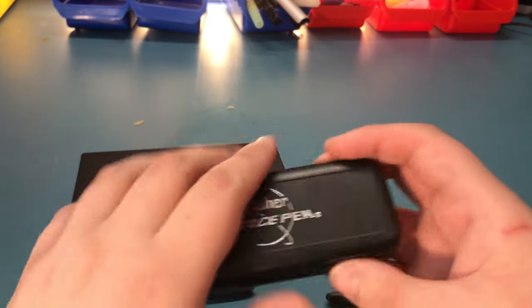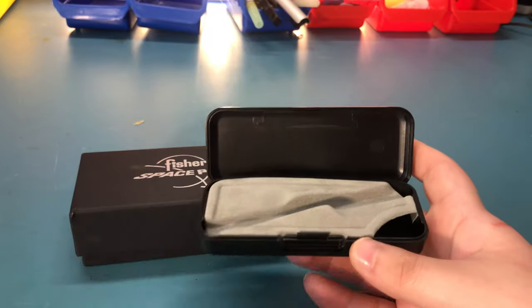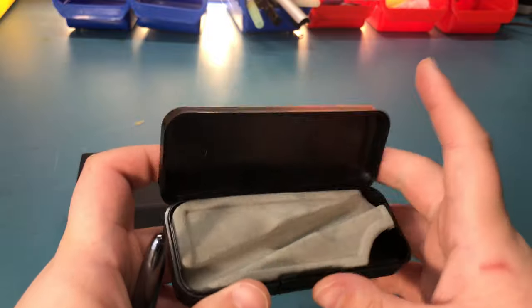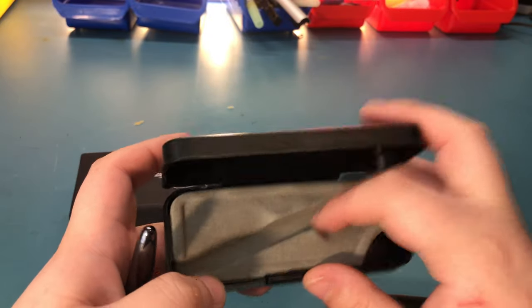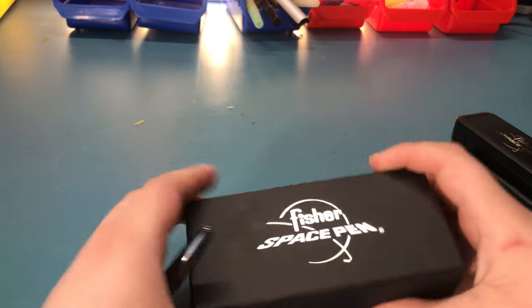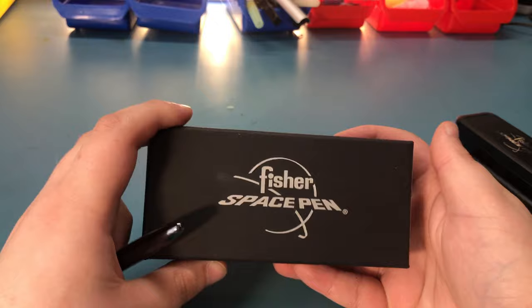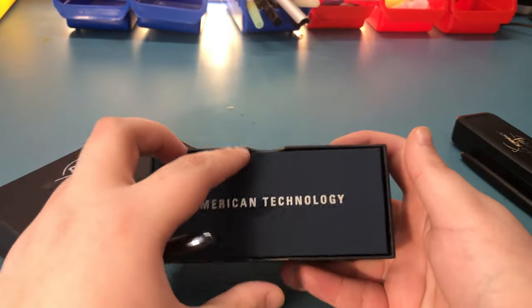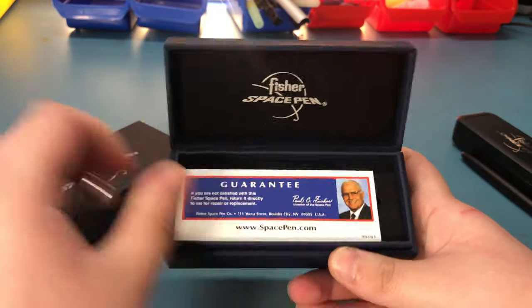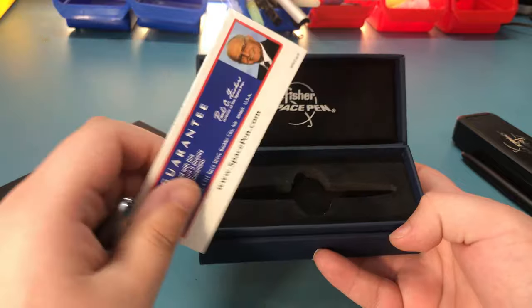The black one came in this box, which is basically just some cheap plastic — it's kind of like an egg carton. Whereas the shiny one, which cost double, came in this box which opens into another box, kind of like a matryoshka. In here it's just a nicer box. But then again, it's not really about the box.